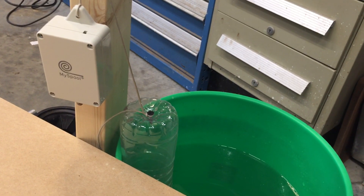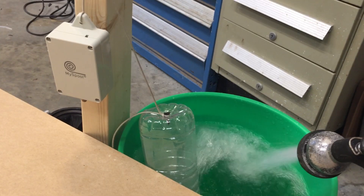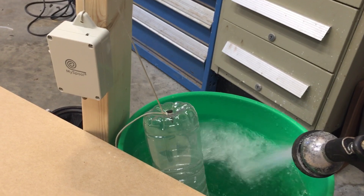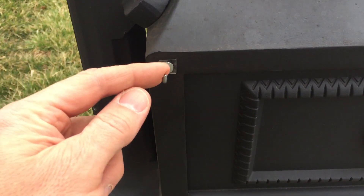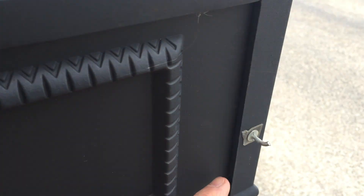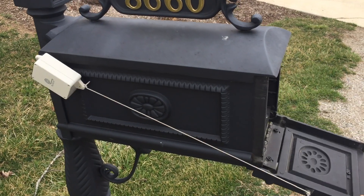When the water level is low, the sensor is upright. When it gets too high, the float goes up and the sensor tilts. I use double stick tape to put a nail backwards there and there. And now I get texted every time I get mail.